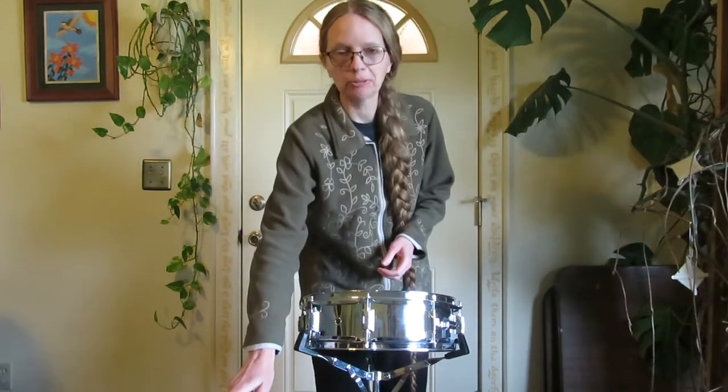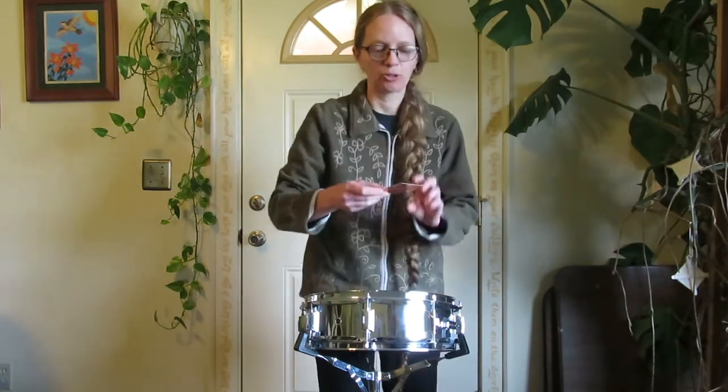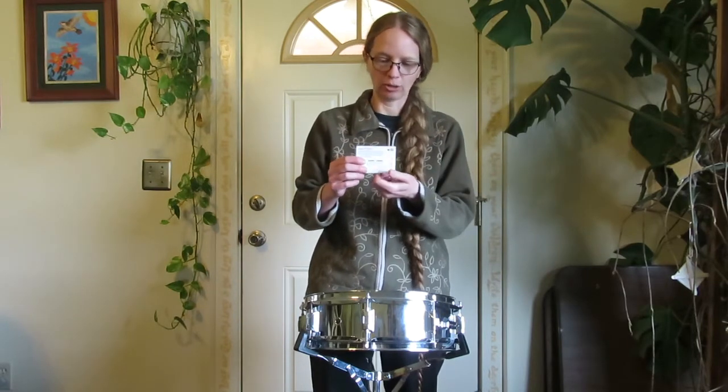My son plays snare drum, and at one point we got him a deck of cards with drum rudiments on them. Drum rudiments are exercises that you need to learn on drum, and if you can play all these rudiments on snare drum, you're going to do really well.